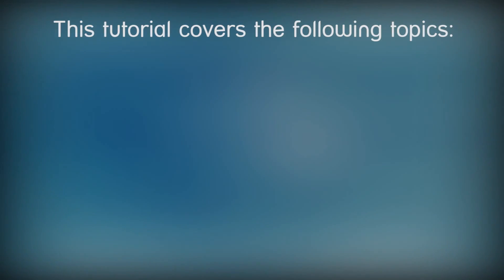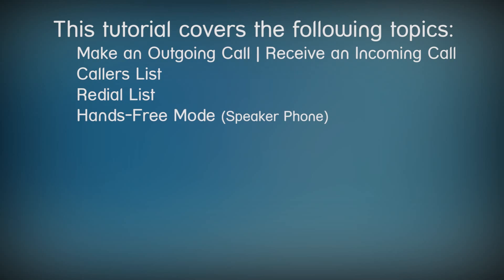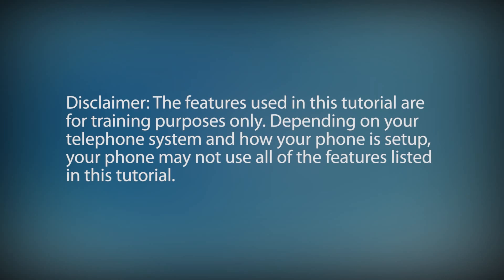In this tutorial we'll cover the following topics. I'll demonstrate how to make and receive calls, view the callers list and redial list, use the speakerphone, mute a call and place the call on hold, transfer a call and demonstrate how to use call forward. The features used in this tutorial are for training purposes only. Depending on your telephone system and how your phone is set up, your phone may not use all of the features listed in this tutorial.